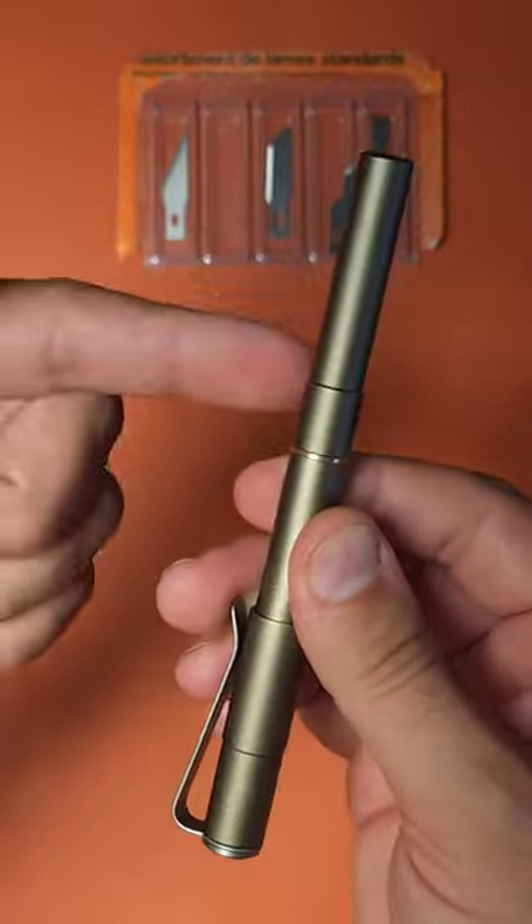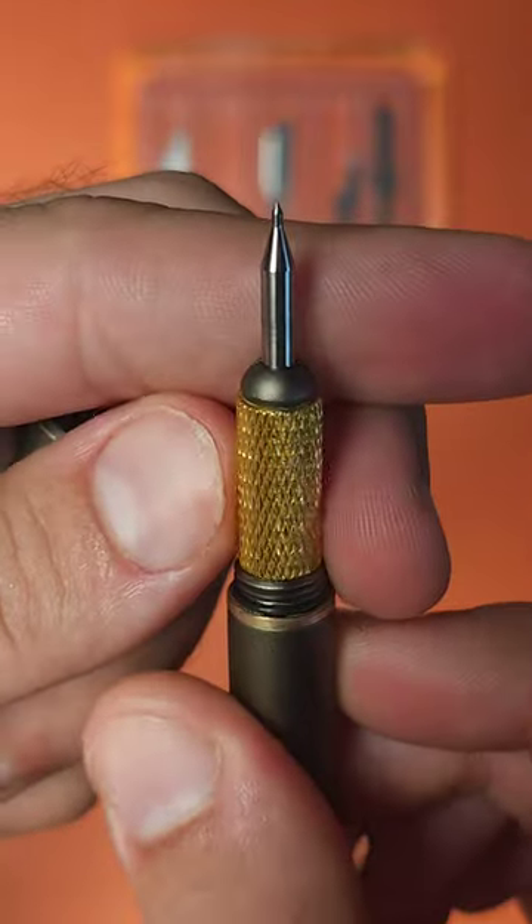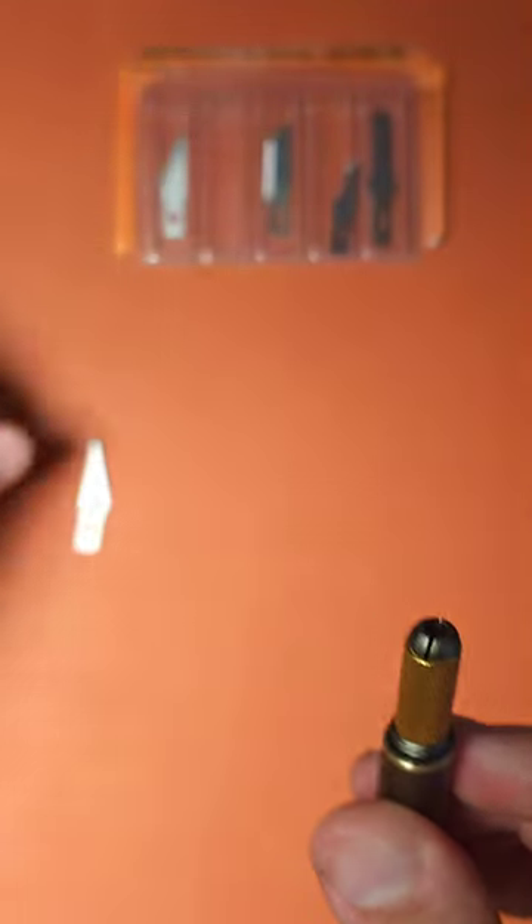On the back, we have a secondary function. So if we unscrew the back, we actually have a carbide scribe. Now this is held in with a collar, and this collar has a little slit in it, as you can see.